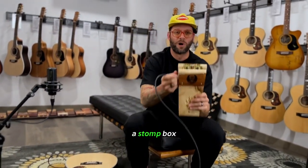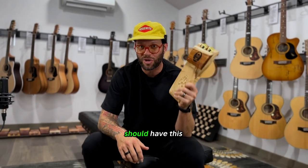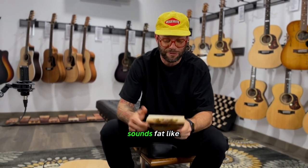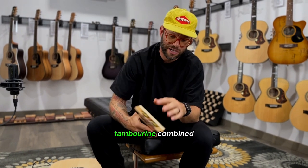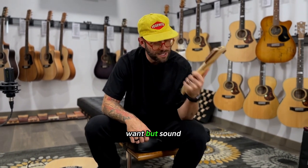So, it's called a stomp box. This brand is Wild Dog. Every acoustic player should have this pedal. All you gotta do is step on it. Sounds big, sounds fat, like a kick drum. Tambourine combined. You can wind them in or wind them out. Do what you want, but sound bigger.